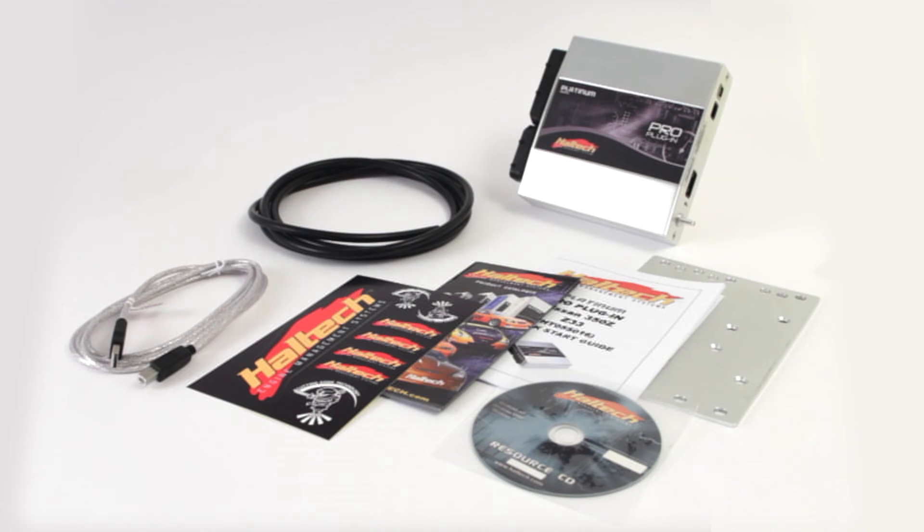The Platinum Pro plug-in for Nissan 350Z kit includes the ECU, USB cable, programming software CD, quick start guide, and a comprehensive user manual.